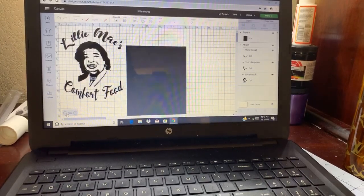Alright, let's get started. The basis of screen printing, or the problem that most people don't do screen prints, is because you have to burn the image into the screen itself.